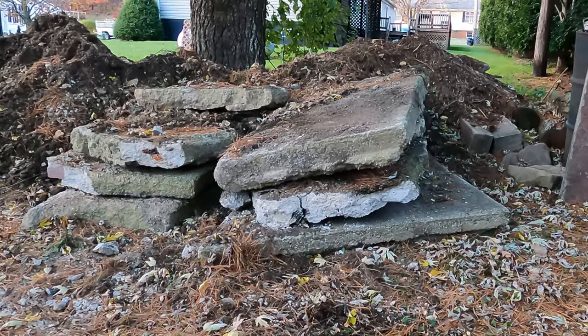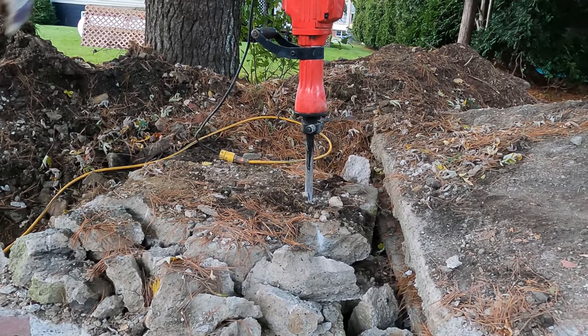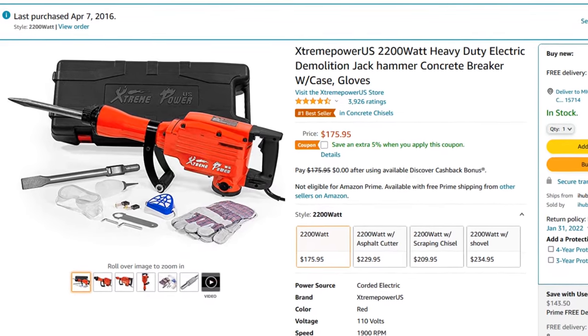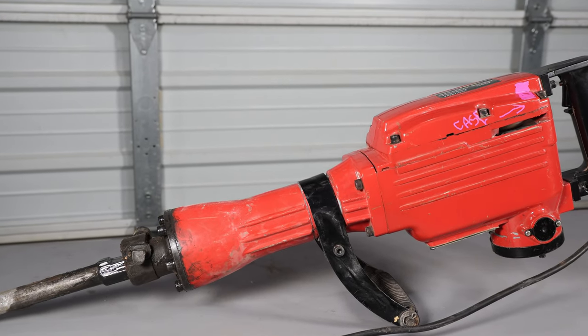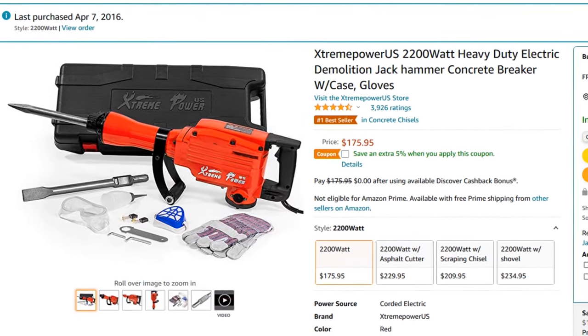In this video, we have a whole stack of concrete slabs that I'll be breaking down and recycling. The brand name of this tool was changed from Stark, as I bought it, to Xtreme Power. But as you can see, it's still the same tool with a different name. I still call mine Stark though, because to me it just looks more like a Stark. Don't you think so? I'll be sure to put the Amazon links in the description below.